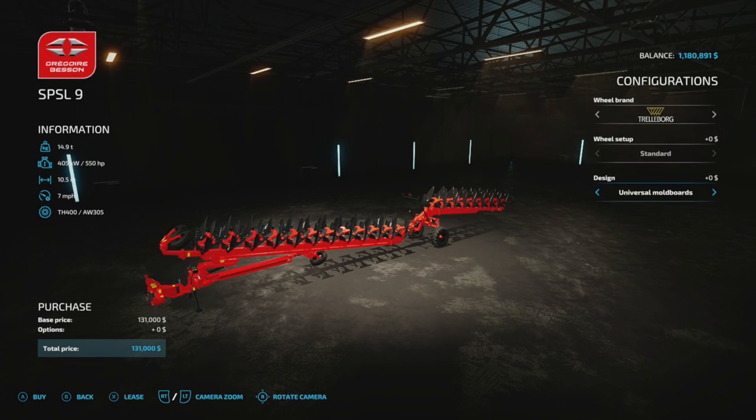Alright, welcome everybody. We're going to do another little mod review here real quick on this plow, the Gregory Besson. If you've been playing for quite some time, this plow's been around forever.